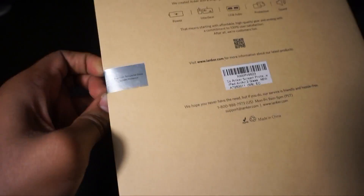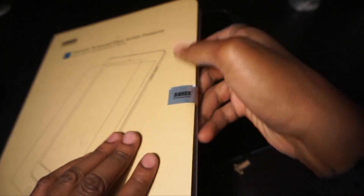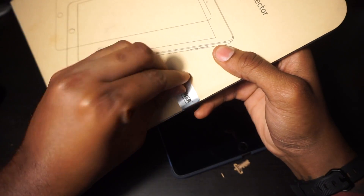I'm not sure if this comes with one or two, but I'm going to throw a link in the description so you guys can go ahead and check it out on Amazon.